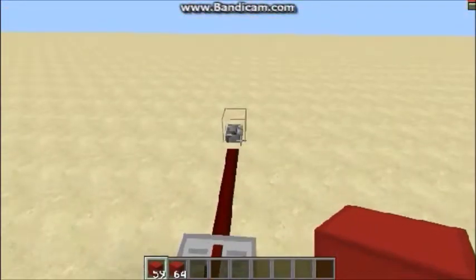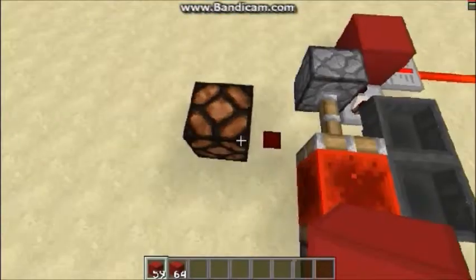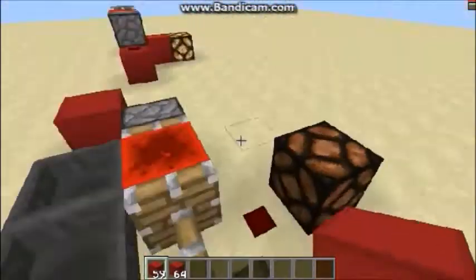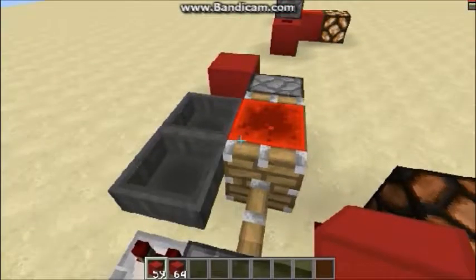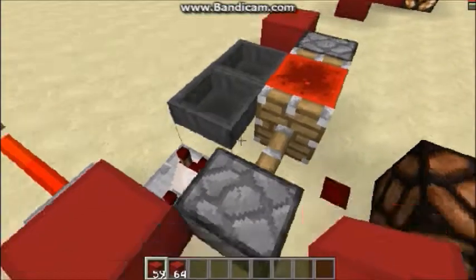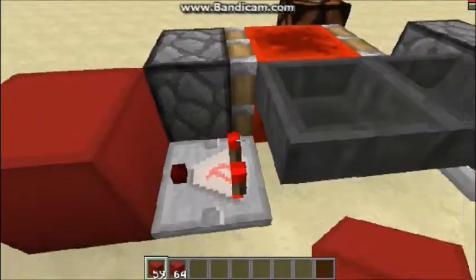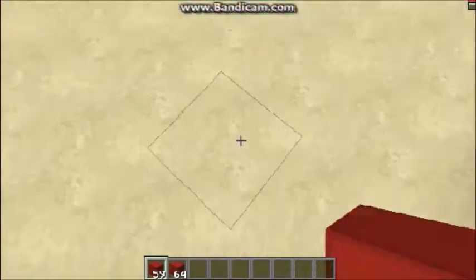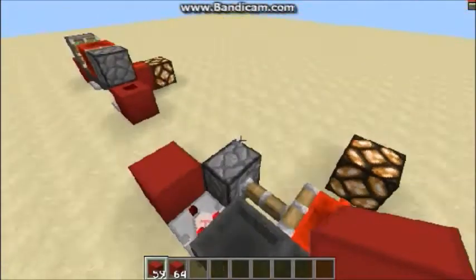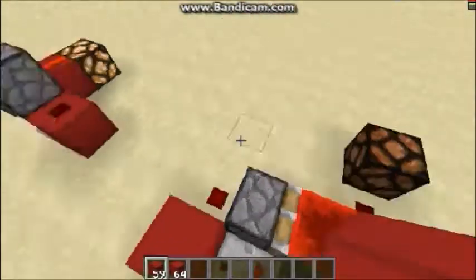One thing that I like to add to Etho's design that a lot of people don't do is this off switch over here. If I just click this, give it a second, and it will turn off so that it stops pulsing. What's happening is this is just powering this piston, and this piston is going to lock whether there's items in this hopper or not — it's locking the hopper so that the items don't keep flowing between the two hoppers. This just makes it so that the clock is permanently off. If you wanted to make it permanently on, you would just have to put this little mechanism on the other side.